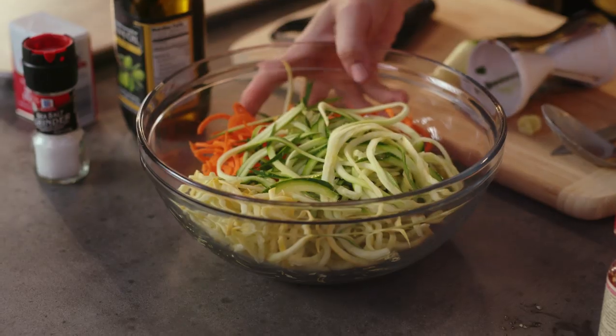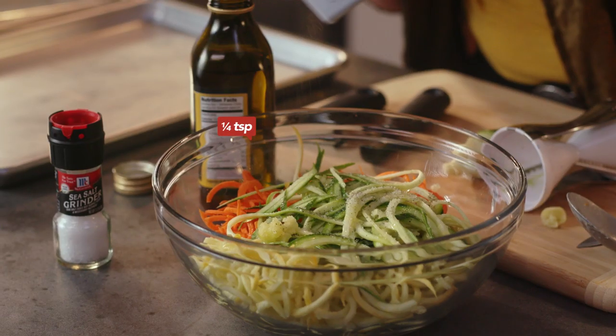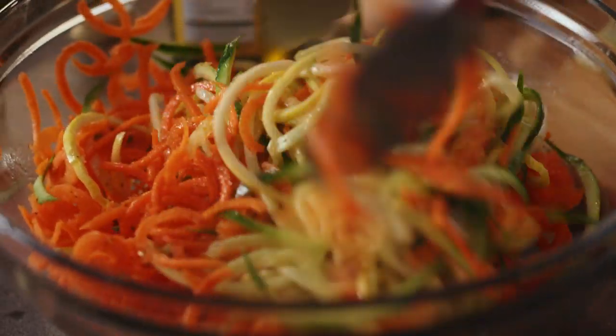Now that I have oodles of zoodles, I'm going to take my olive oil, a little sea salt, and then some black pepper. I'm going to toss it — just a nice, gentle toss, making sure everything's coated in olive oil. So that's mixed.